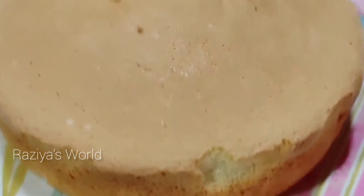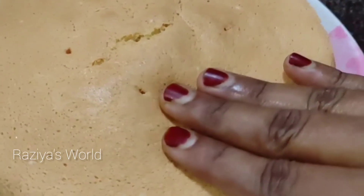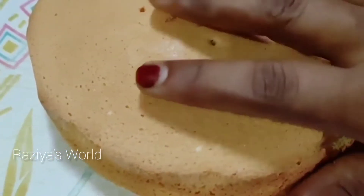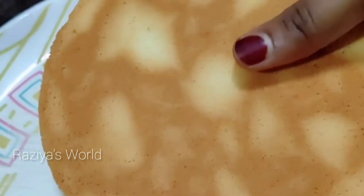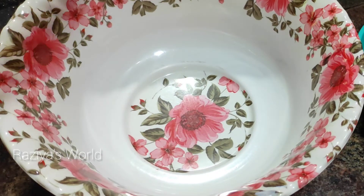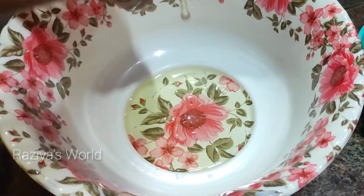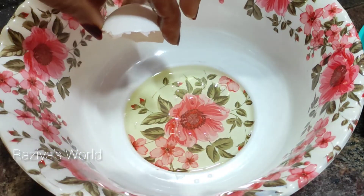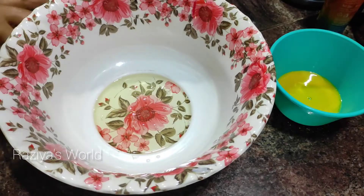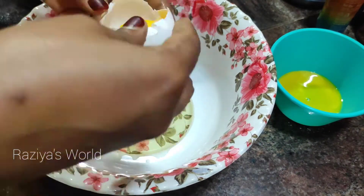Hello and welcome back to my channel. I will add a sponge cake recipe with baking soda and baking powder. I will add a sponge cake in the bowl and separate the cake.